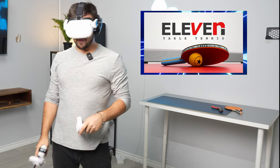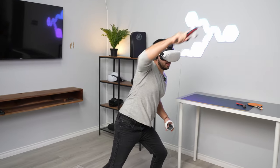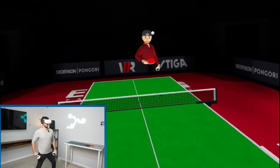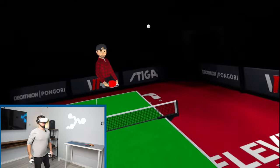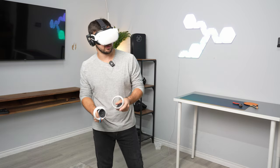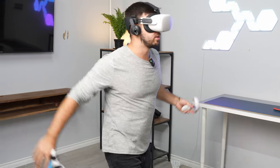Let's jump into table tennis playing with G-spin to enhance the gameplay, feel, and realism. It's more enjoyable to play in VR when it feels like you're actually holding a ping-pong handle.